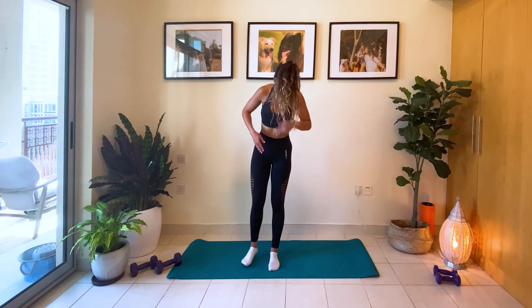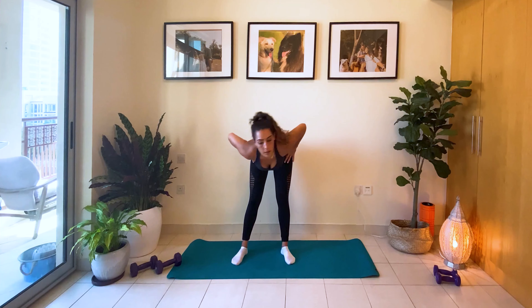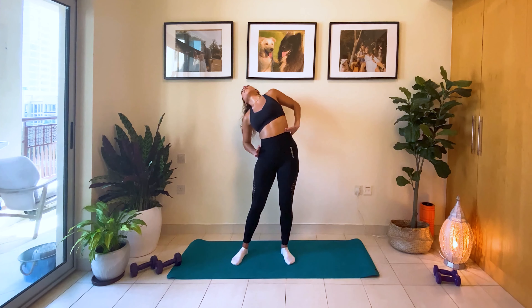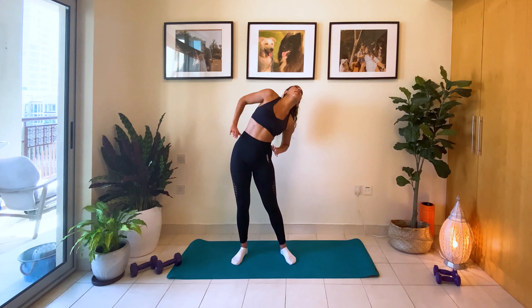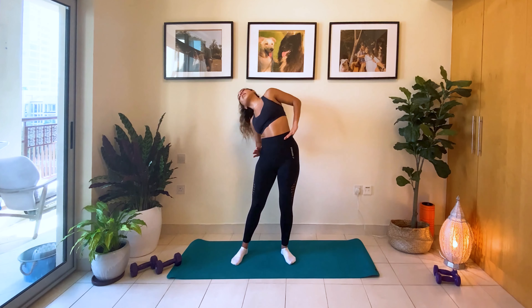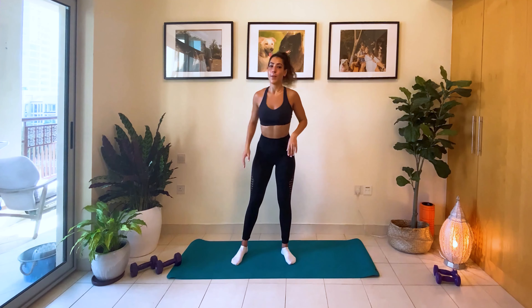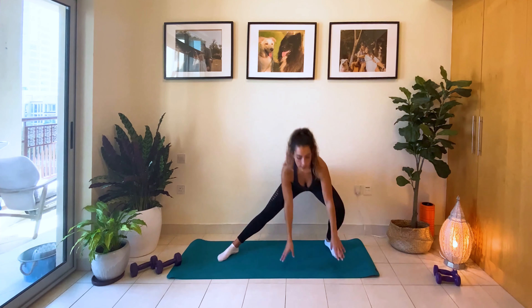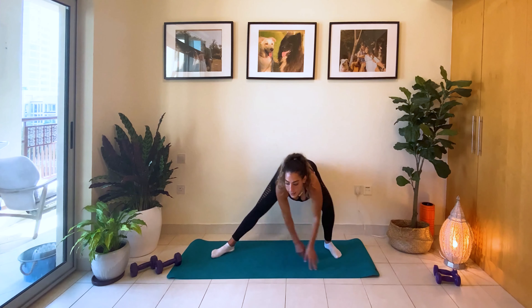Come up. We're going to twist that body. Down. Around. Other side. All right, we're going to go into the side — inside side stretch. Bend one leg, straighten the other leg. Other side.